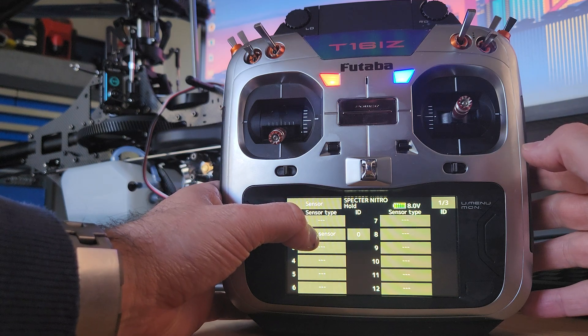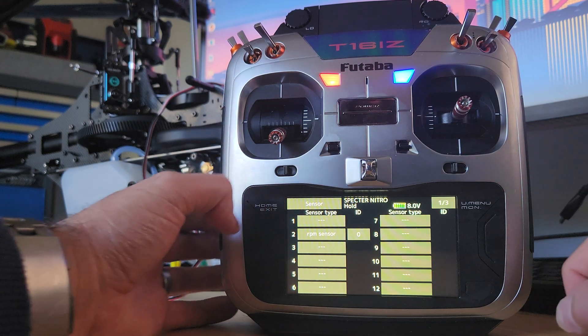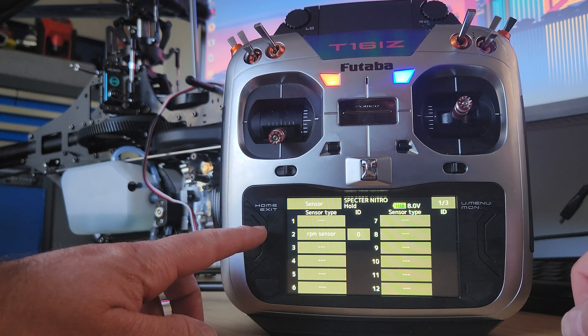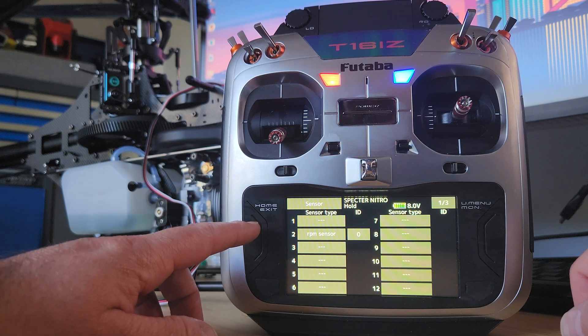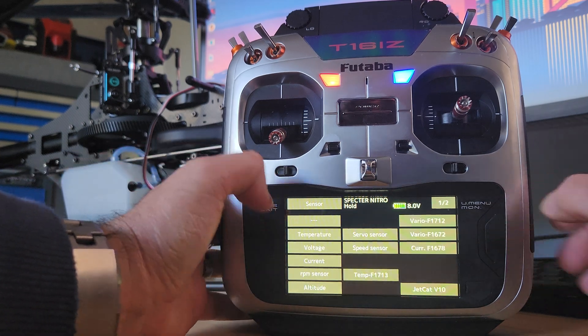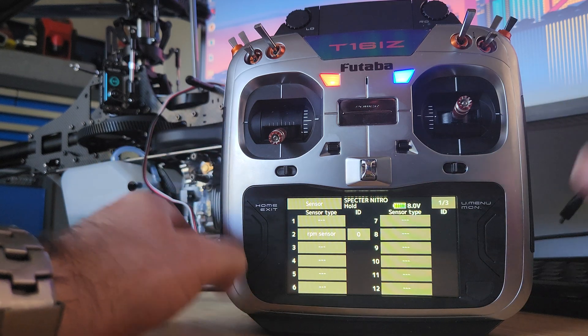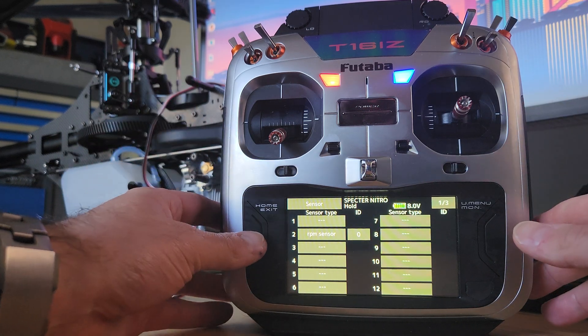All you want to do here is make sure you press one of these sensors — this is where I was talking about making sure you have your slots lined up with each other. In the CGY we said 2N, and that corresponds with this slot here. So all you do is jump in here, go RPM sensor, and that's it. Leave the ID at 0 and that part of it is set up.